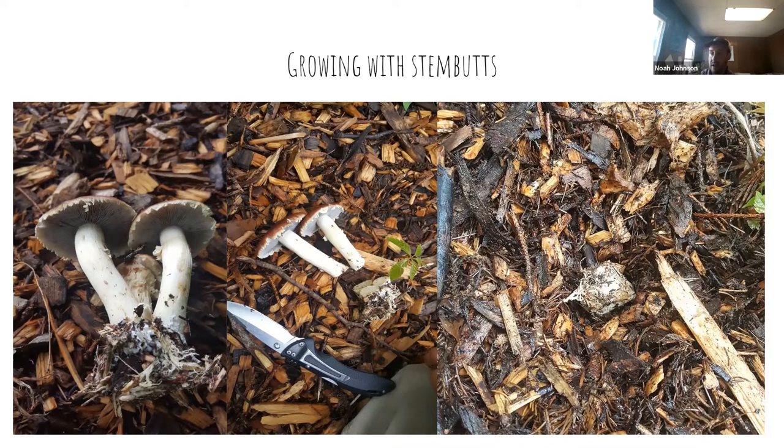The burgundy top and the long white stem — it's going to be a very solid stem, not hollow. We cut the stem butts off. This is typically how I like to harvest these mushrooms. If I cut them at the wood chip level, there's a lot of extra stalk I could have cooked. So I tend to pluck them out of the wood chips and then cut the stem butts off. Then I take that stem butt and put it in another pile of wood chips, and the mycelium continues to take over that new wood chip source.